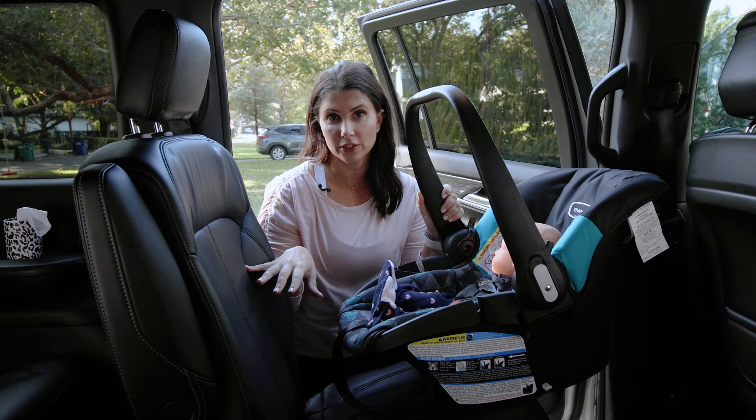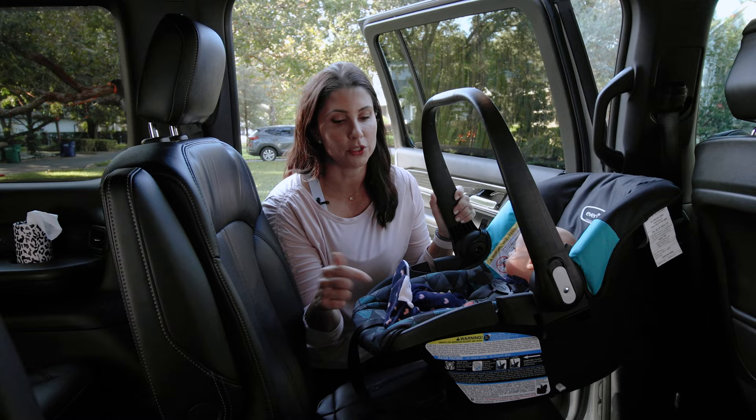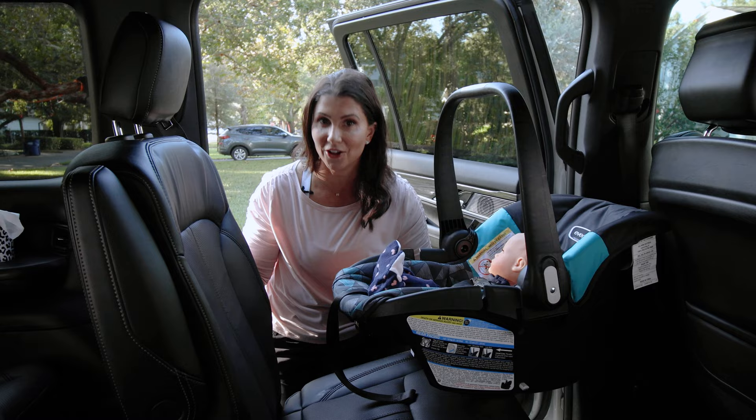Some basics first. In order to correctly install your car seat in the vehicle, we've got to lock it in place. Because we're not using an infant base — which often comes with lower anchor connectors — we don't have that option. The majority of infant carriers do not have lower anchor connectors, so you have to use the vehicle seat belt to install. That seat belt has to be locked to tightly secure the car seat.